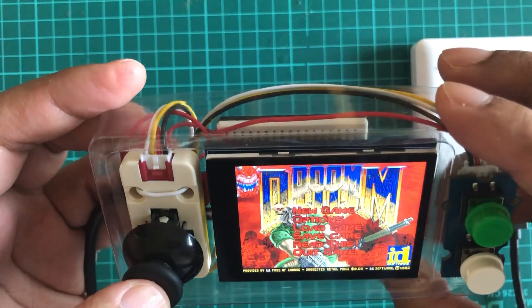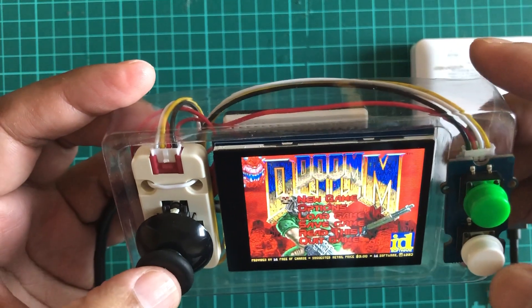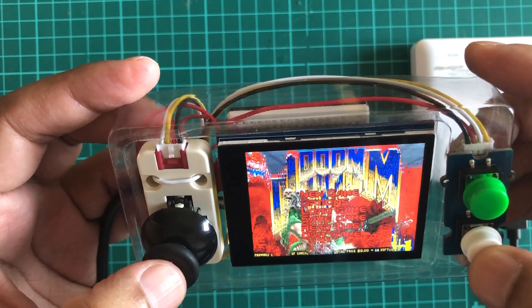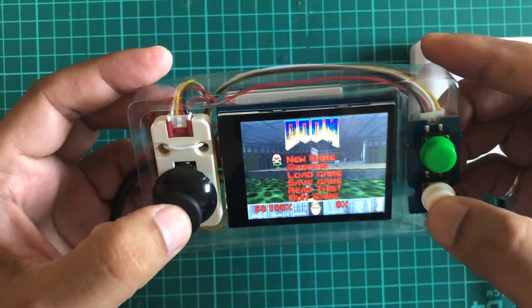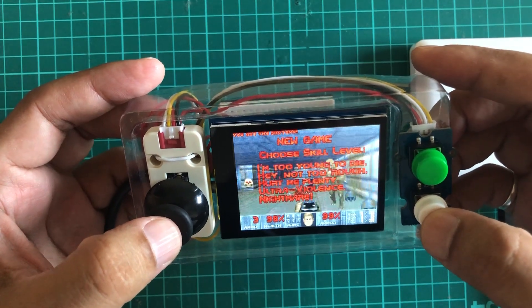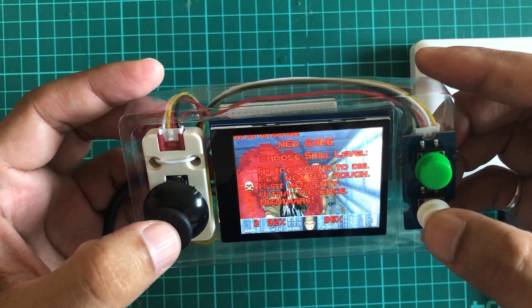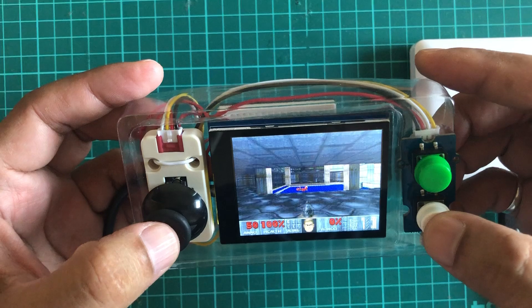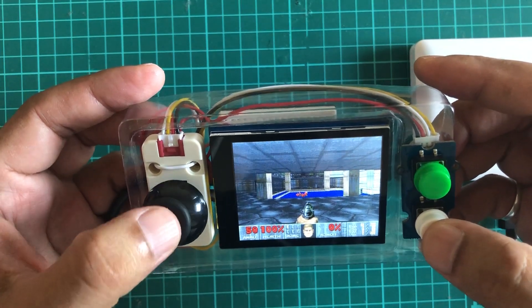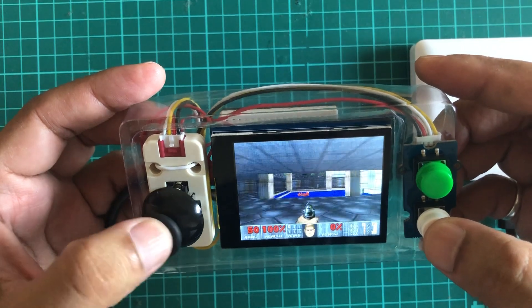We have a menu, so we can select a new game and choose the episode and skill level. Now we're into the game. This joystick is for moving forward, backward, left, and right.